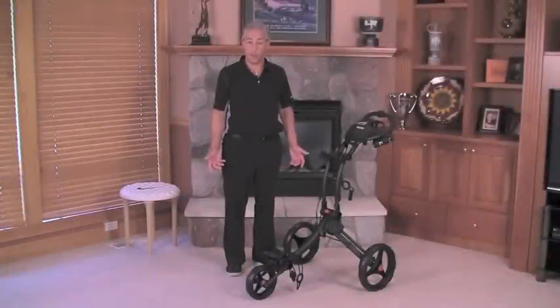Now that you've seen how easy it is to open your Rovit cart, let me show you how easy it is to close it.